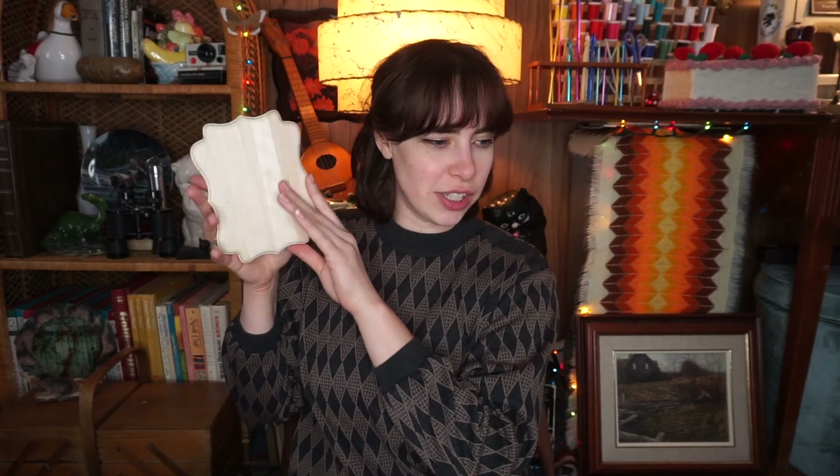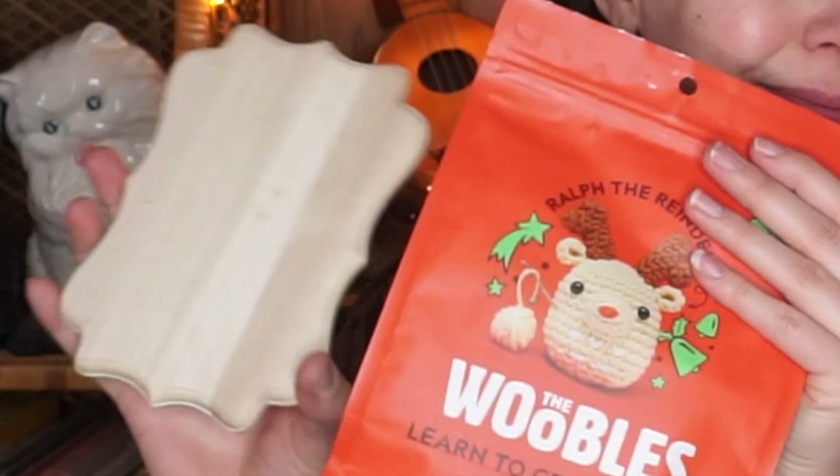We went to Lens Mills. Lens Mills has a lot of yarn, a lot of fabric, but they also sell clothes, home items, random stuff, and a lot of crafting supplies. So I picked up this little plaque that I'm going to attach this guy to.